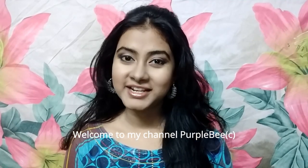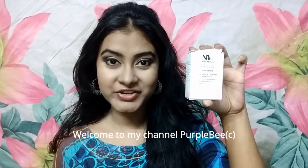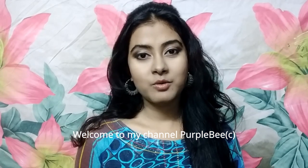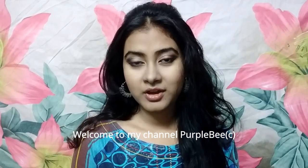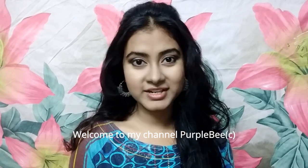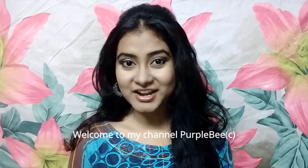Hello, welcome to my channel. Today I will be reviewing the NY Base Skin Fit and Face Serum with sodium ascorbyl phosphate. Before we begin with the review, if you like this video please don't forget to hit the subscribe button and click the bell icon beside it. Let's get started.